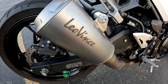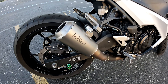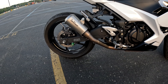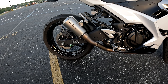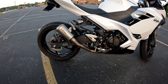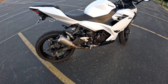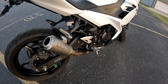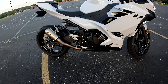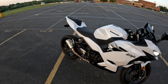This is a must on your 400. It makes the 400 sound so good and also gets rid of that bulky stock exhaust. Another added bonus is that if you're a beginner rider, it's gonna help your shifting abilities tremendously — you're gonna be able to hear when you need to shift. It really cleans up the look of the bike.